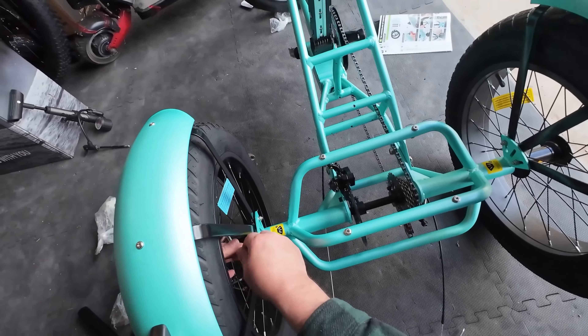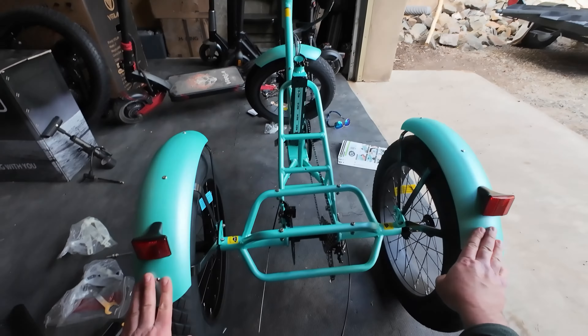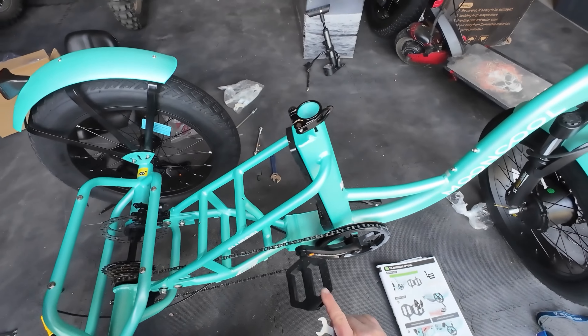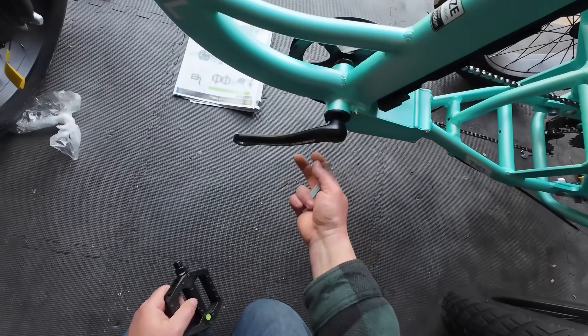Bend them slightly to get them centered — both rear fenders on. Next up, pedals. Don't have to go too tight on those because they are going to self-tighten. The left one should have a little green circle with 'left' on it.